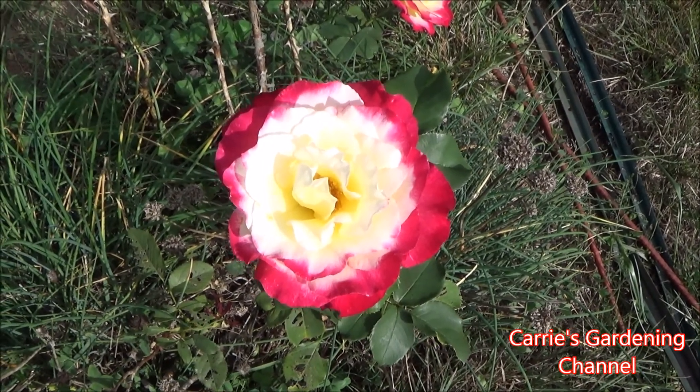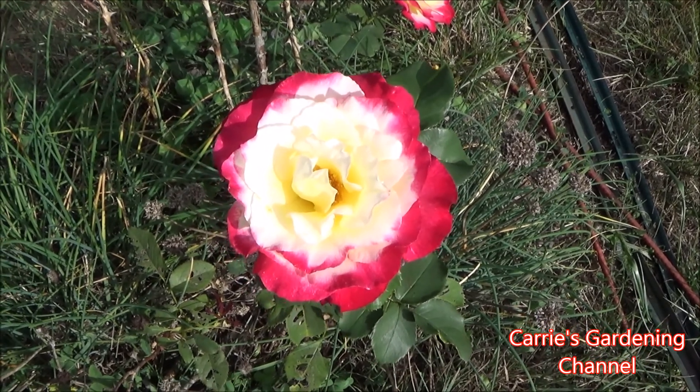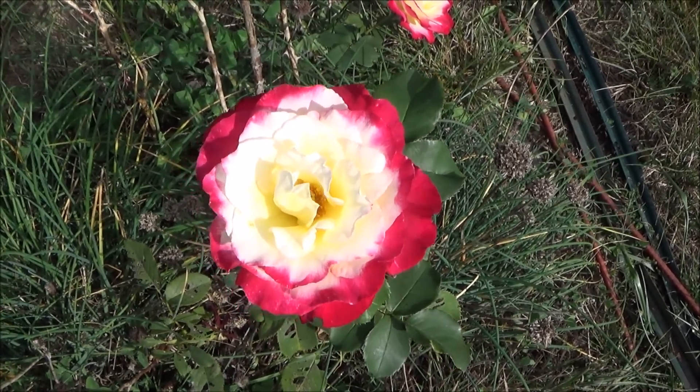Hello and welcome back to another edition of Carrie's Gardening Channel. Today is September 11th, 2020, and I'm here with my Double Delight Hybrid Tea Rose.